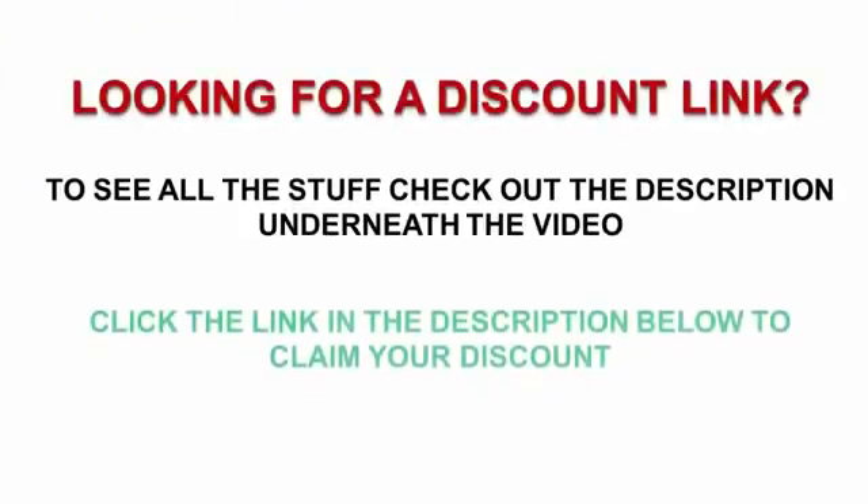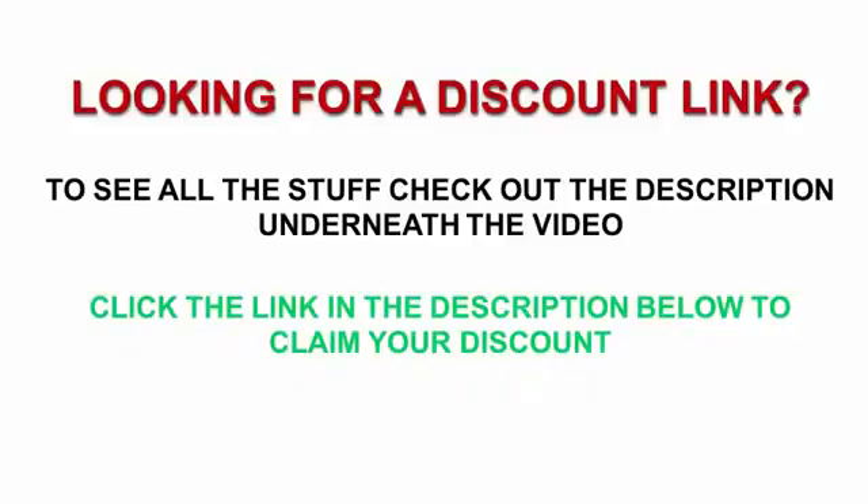To see all this stuff, check out the description underneath the video and click the link in the description below to claim your discount.